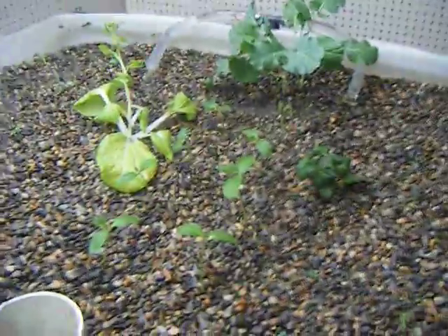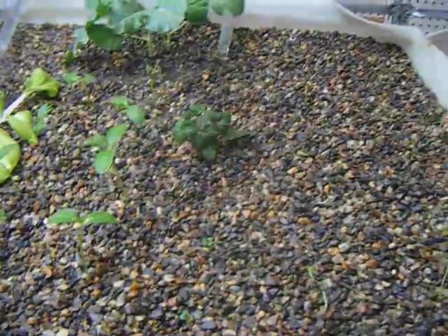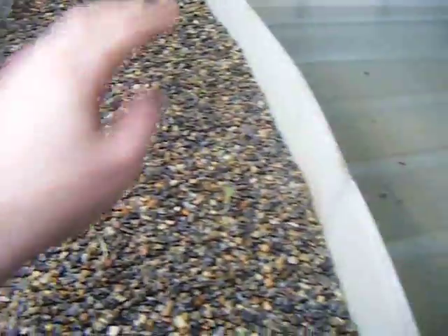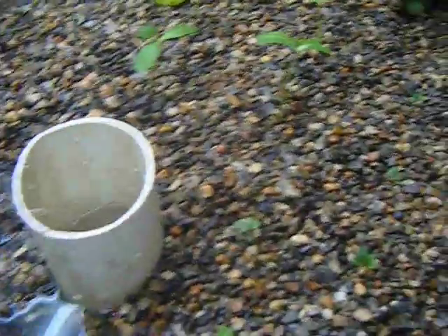Right now I've got some bean plants planted in the middle, tomato plants across the back, some cucumbers in the far back, a strawberry plant, some lettuce, a bunch of radishes, and some parsley along this side over here.